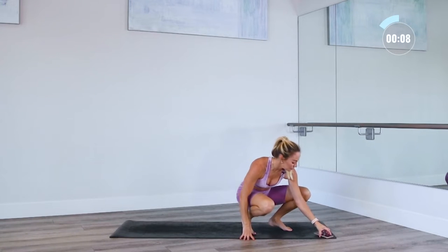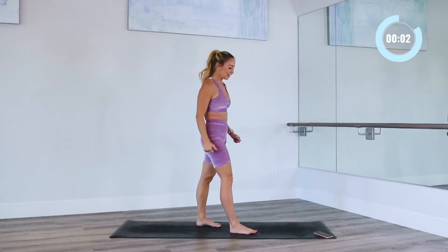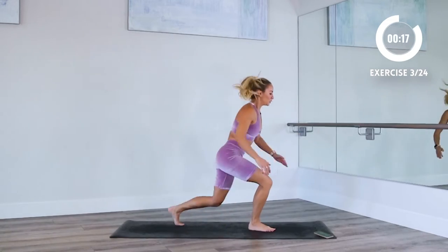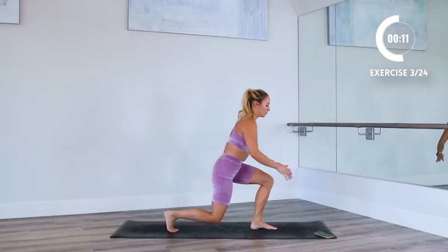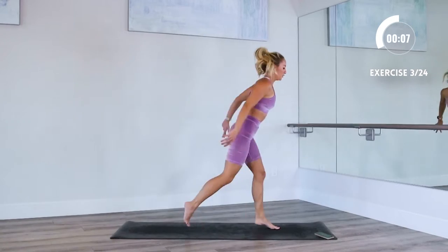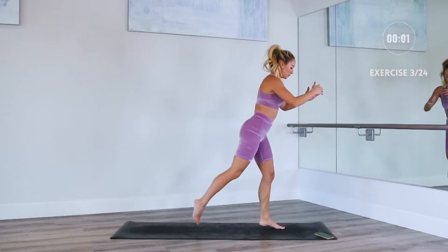10 seconds — stand on up, and then we're gonna do our lunge jumps. This is a good one just to get moving. You only got 10 minutes maybe in the day — this is a great workout to just squeeze in, get your body moving, get your blood flowing. Remembering to always take care of your body. 12 minutes is definitely better than zero, right? If you need to modify, just go ahead and step instead of doing the jumps.